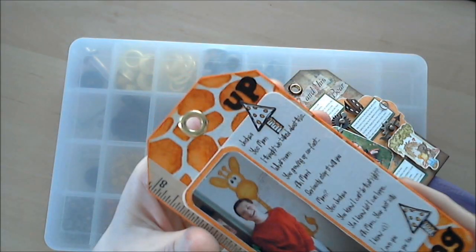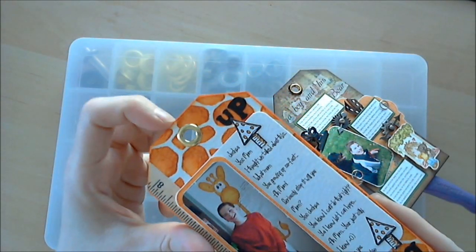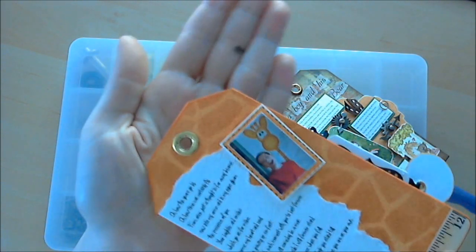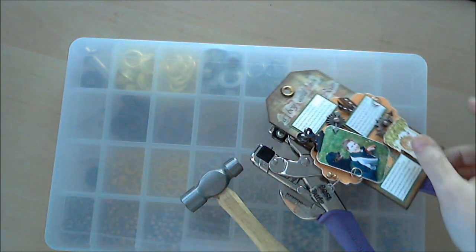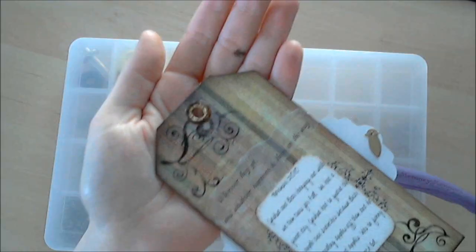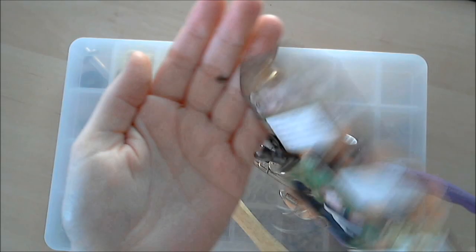Here's a larger one. This is a brass one, and again, it's finished on both sides. I took a brass one here, colored it with alcohol inks, and it's finished again on both sides.